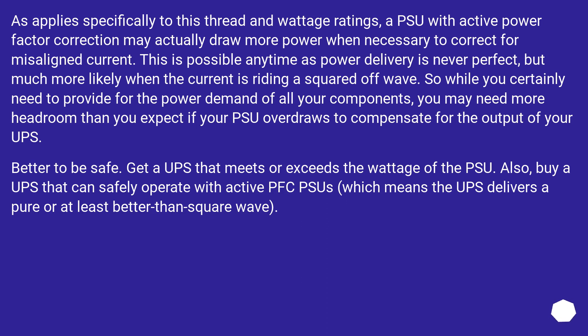As applies specifically to wattage ratings: a PSU with active power factor correction may actually draw more power when necessary to correct for misaligned current. This is possible any time, as power delivery is never perfect, but much more likely when the current is riding a squared-off wave. So while you certainly need to provide for the power demand of all your components, you may need more headroom than you expect if your PSU overdraws to compensate for the output of your UPS. Better to be safe.